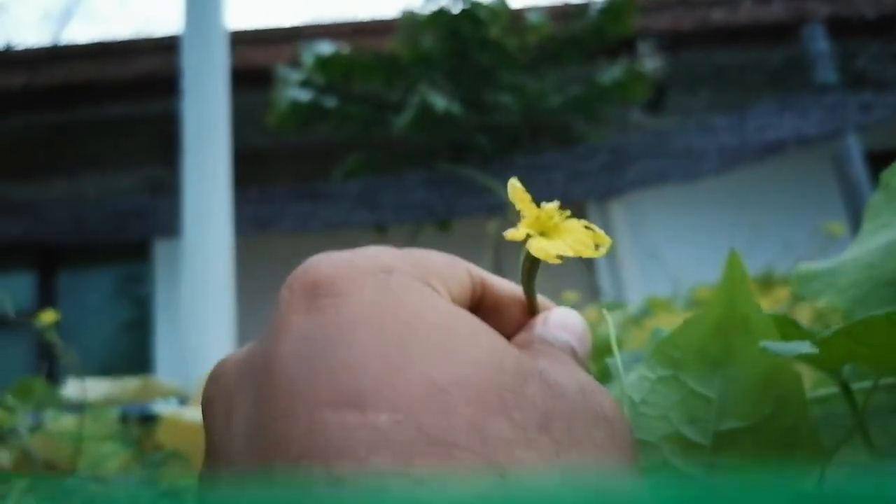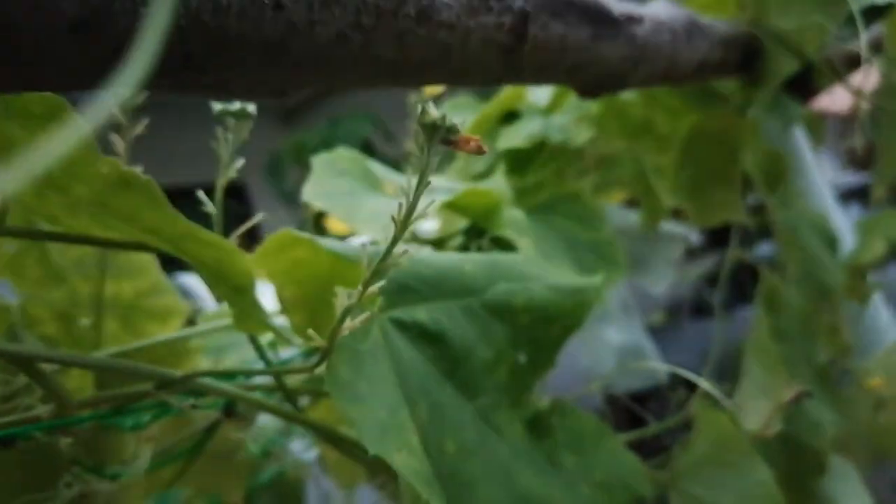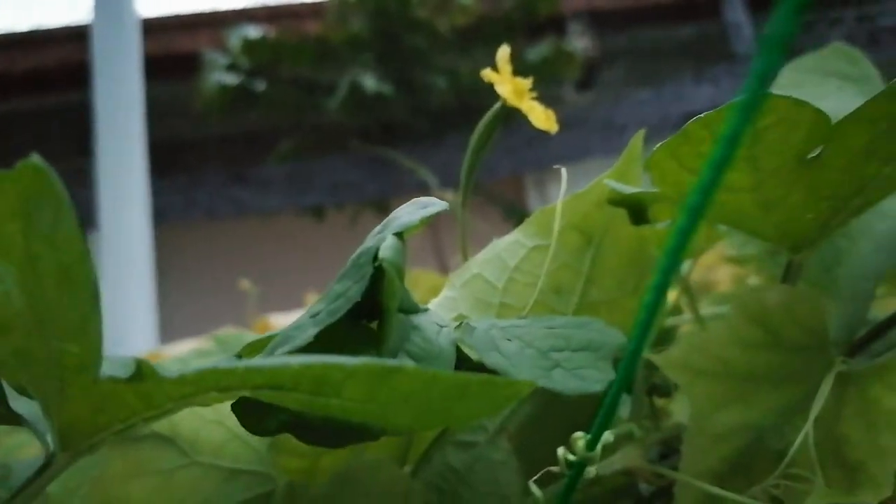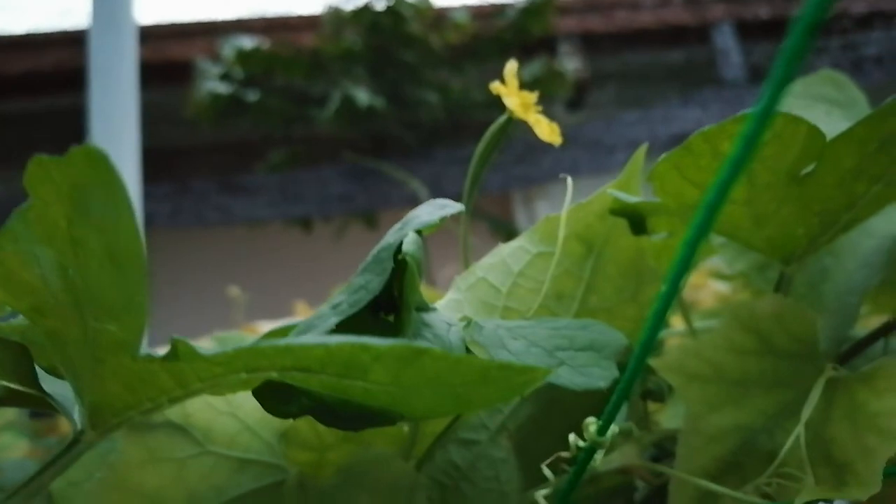One day before the female flower opens, you have to bag it. When it opens, then you collect many male flowers — you can see all these male flowers here — and bring them to pollinate, then bag it again.